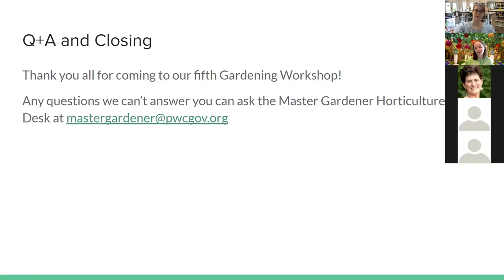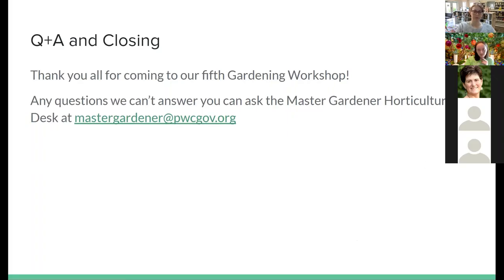An attendee shares a tip: last year deer came into her backyard and knocked over all her tomato plants. She looked up solutions and didn't like the chemicals suggested, so she got wooden garden stakes and zip-tied a big jumbo pack of Irish Spring soap to them. The deer completely left her garden alone for the rest of the year. She chose Irish Spring specifically because it's extremely strong-smelling.